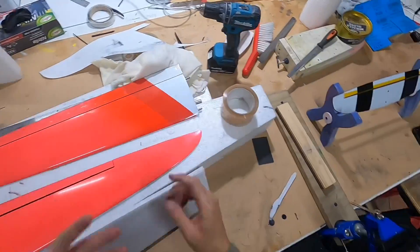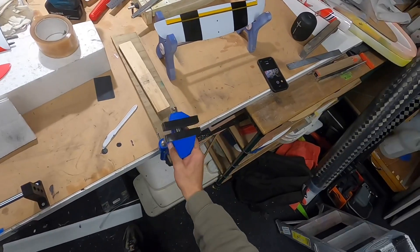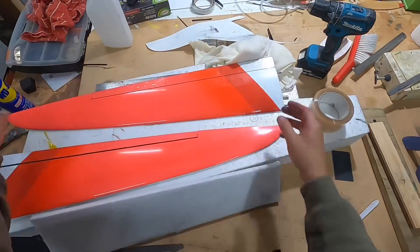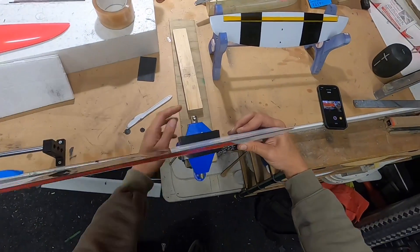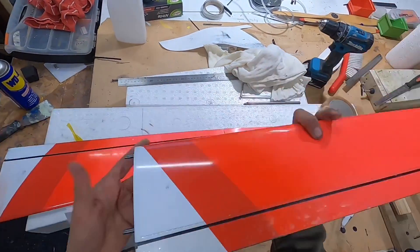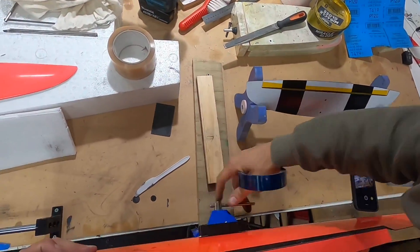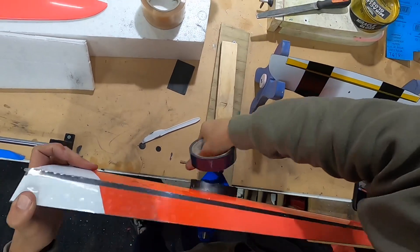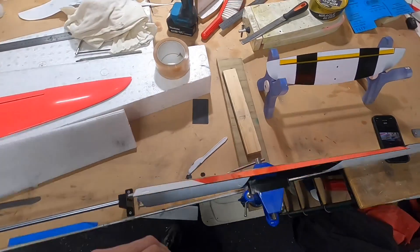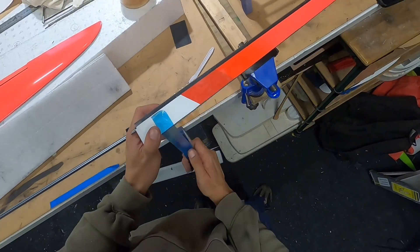My next favorite tool is this ball vise. It can articulate right around at all sorts of different angles. The best thing is that I can place my part in this vise with nice soft jaws — these are 3D printed soft jaws I made. So once we have that tape in position we can pull the surface back. I'm going to secure this in my vise and tape that control surface back to its most open position, which will allow me access into that area where we want to put the wiper.